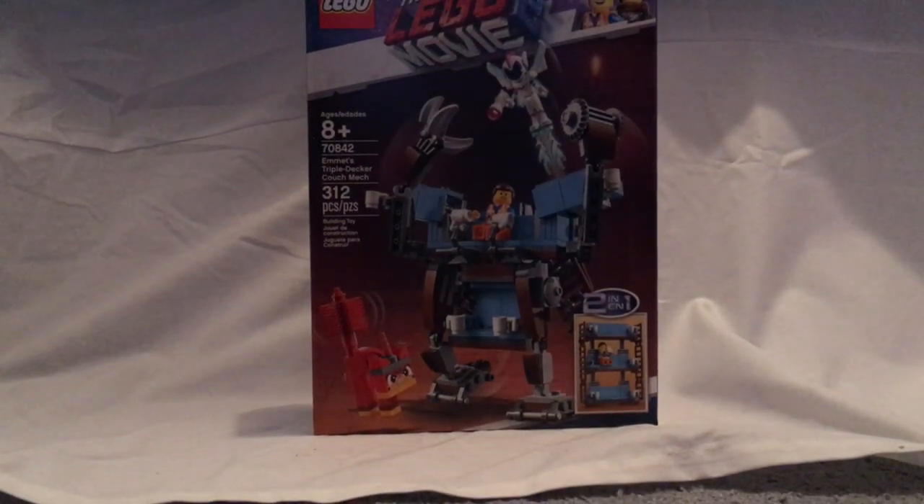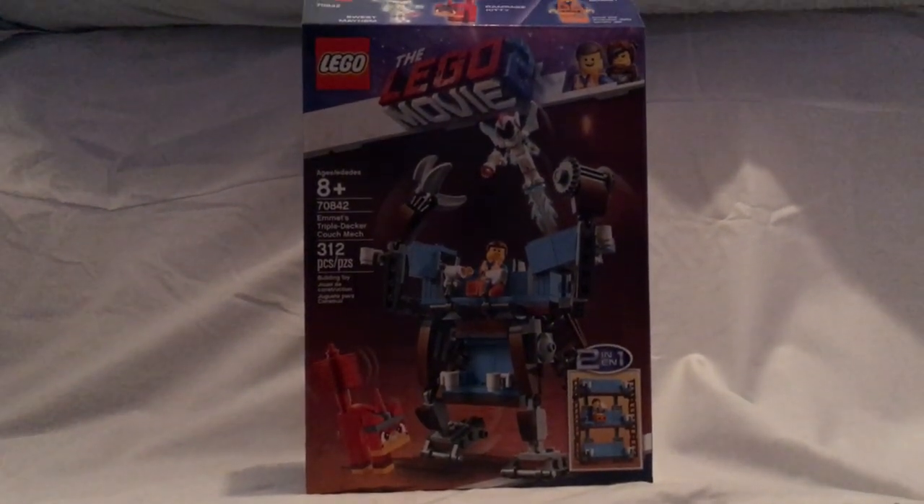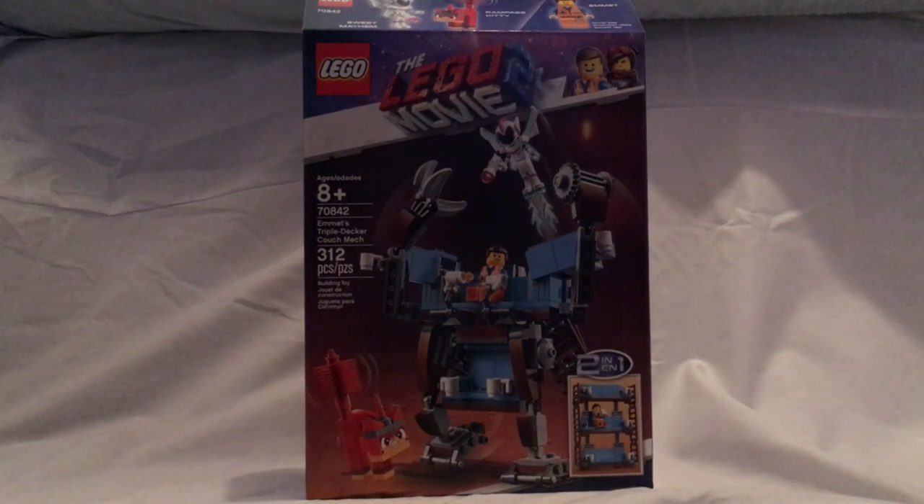Hello everyone, welcome to another Lego Movie 2 review, this one from the Summer/Spring Wave — specifically the Emmett's Triple Decker Couch Mech.